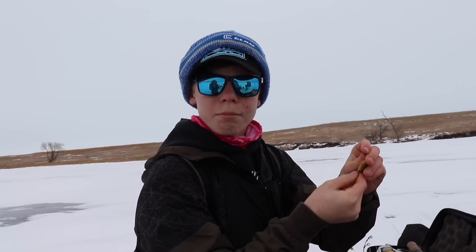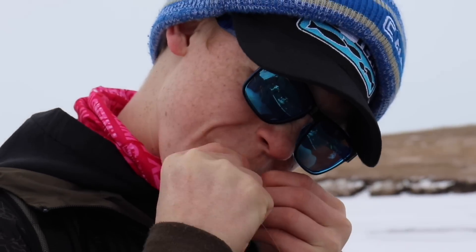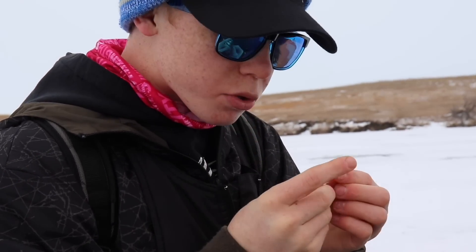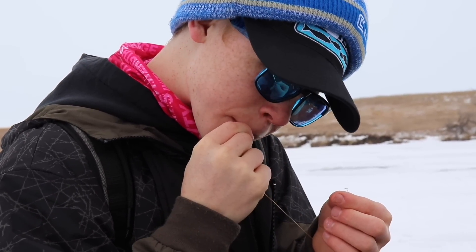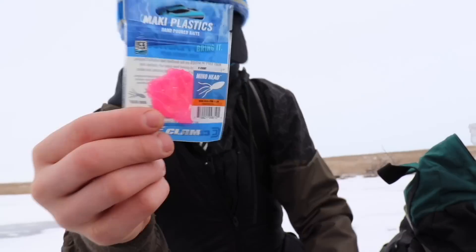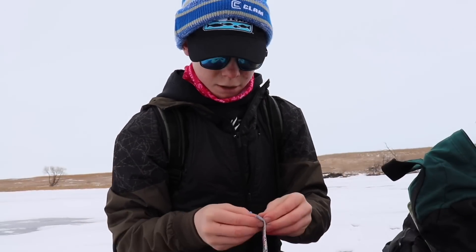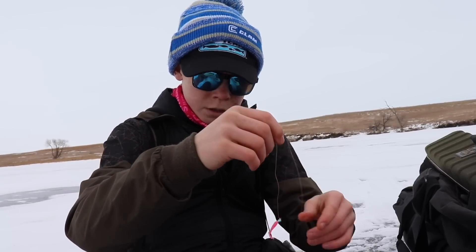I'm going to go ahead and bite that Swedish pimple off my line. I could be using lighter terminal tackle, lighter line, but I'm just going to rig it up with this little pink plastic here — it's going to work well with it. It looks like this little minnow head it's supposed to act like. Sorry, my Parkinson's is kicking in here. It's almost as good as my cooking.